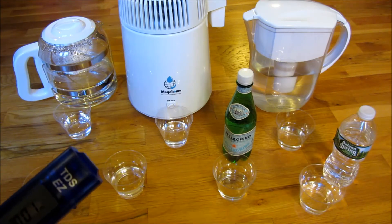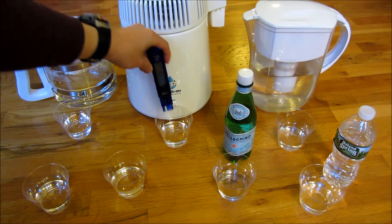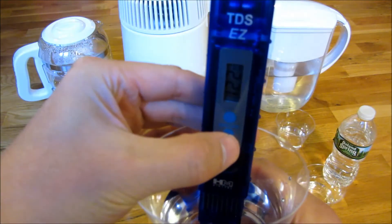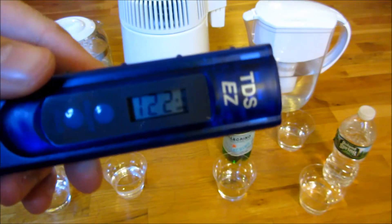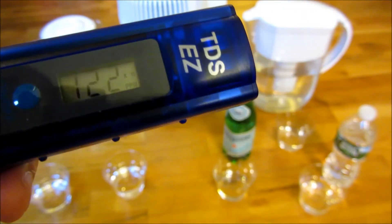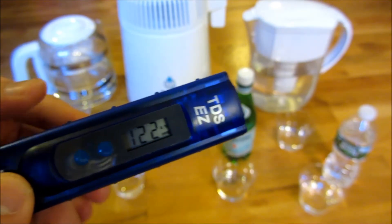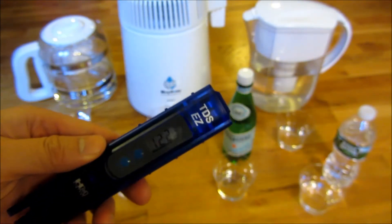Now let me show you the water that was remaining at the bottom. You'll notice here it reads one-two-two, but it's not one hundred twenty-two — it's blinking and says times ten. So the water remaining at the bottom after distillation is one thousand two hundred and twenty parts per million. That is an incredible amount — one thousand two hundred and twenty parts per million.